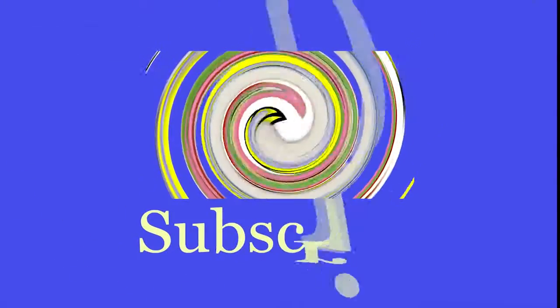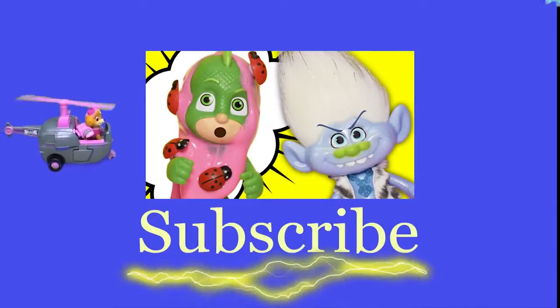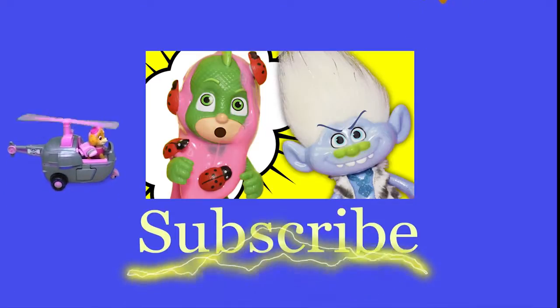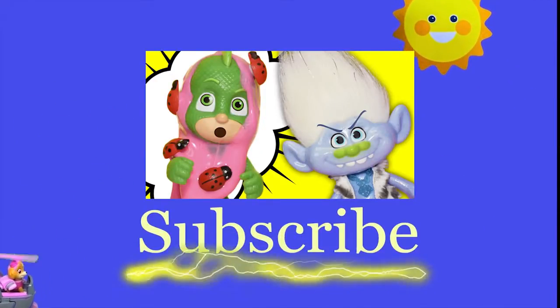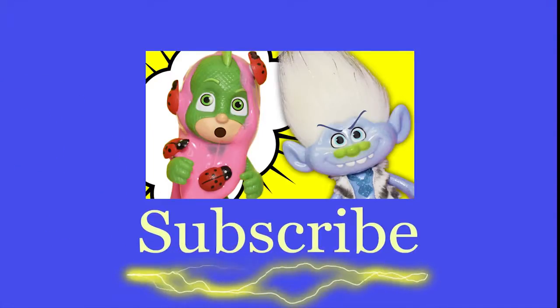Hey there everyone, thanks for watching our video. Now make sure that you subscribe to The Engineering Family so you can see lots of cool videos. In fact, there's another cool video right there — you can select and watch it. I think you're really going to like it. Is it Team Umizoomi, Paw Patrol, Surprise Eggs, Frozen, Blaze, Masha? There are so many videos to watch. Bye!